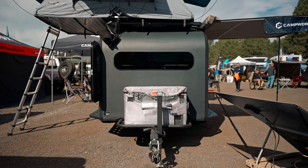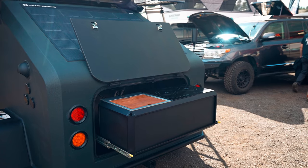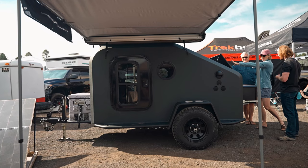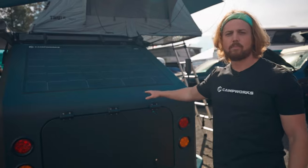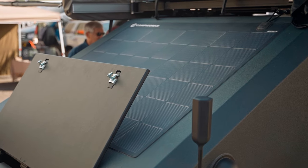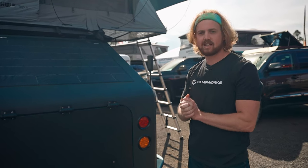I want to take the time to show you around our build real quick. First things first, we are an all-electric unit — we are solar powered. We are really just trying to expand that all-electric adventure. We have a 400 amp-hour battery on board, a 3000 watt inverter, 240 watt military grade solar panels, and everything you see is electric.